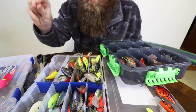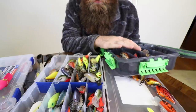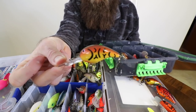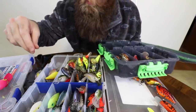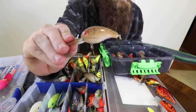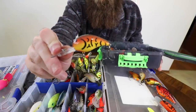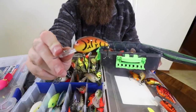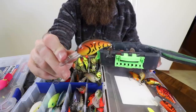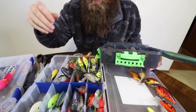Do I have any more Wiggle Warts? There's another one - it gets bit though, this one - all pink. I don't know if you've ever seen one like that, but it's just a weird color that gets bit. All right - SPRO Rock Crawlers, 3XDs, Wiggle Warts. Now let's start moving on to Bandits. I've got quite a few Bandits, both 300s and 200s, so we'll probably just put them in the same section. This is where we get into some stuff you may have never seen before - some of these colors they literally don't make anymore.